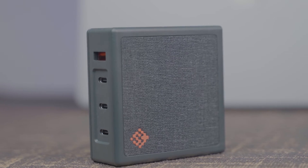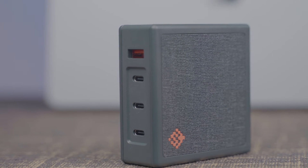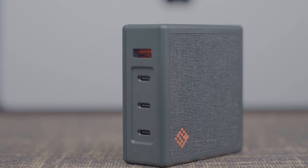I wanted to find the best USB-C power delivery charging hub for my MacBook Pro M1 Max. And if you don't want to watch the whole video, this is it. It's made by Slim Q. It's awesome. It covers all your bases.